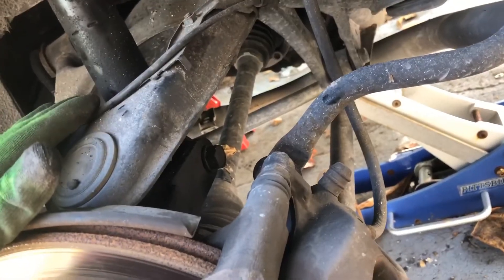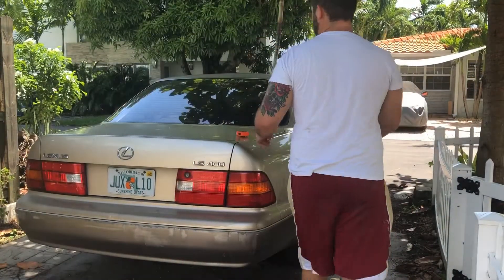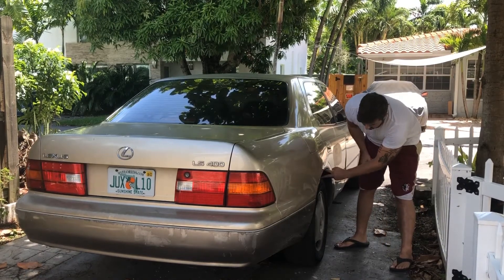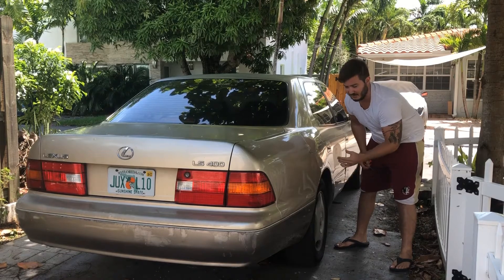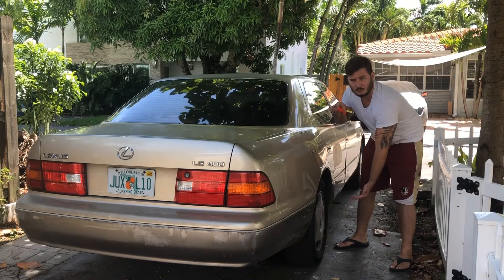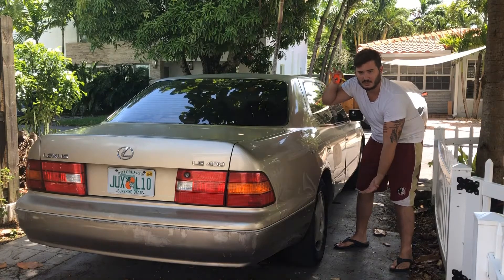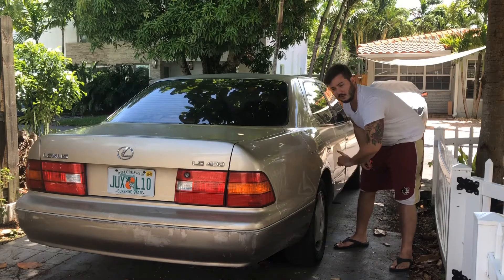All right guys, what we're gonna do is find the distance between the fender and the wheel the way it is now, then jack the car up till the wheels come off the ground and find out how long the travel is. That way when we get the car fully lifted, we know how much it's gonna compress back when we have the big tires back on it.